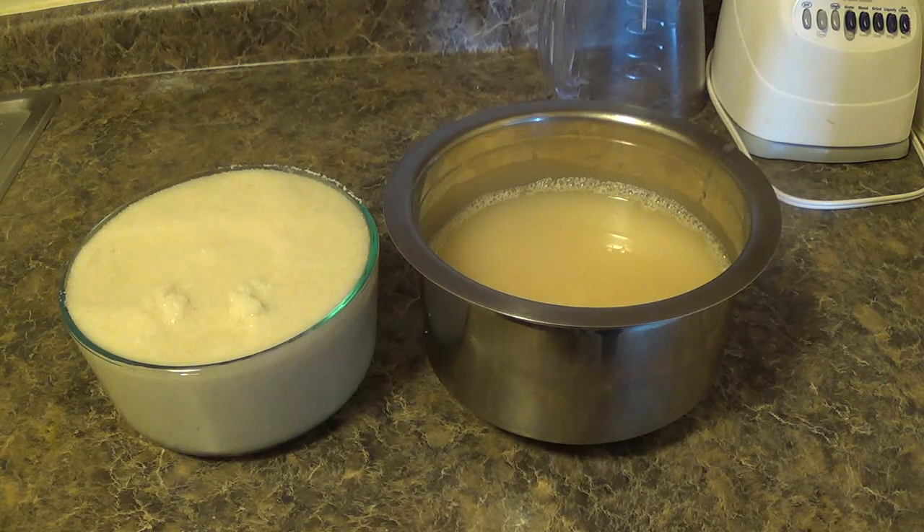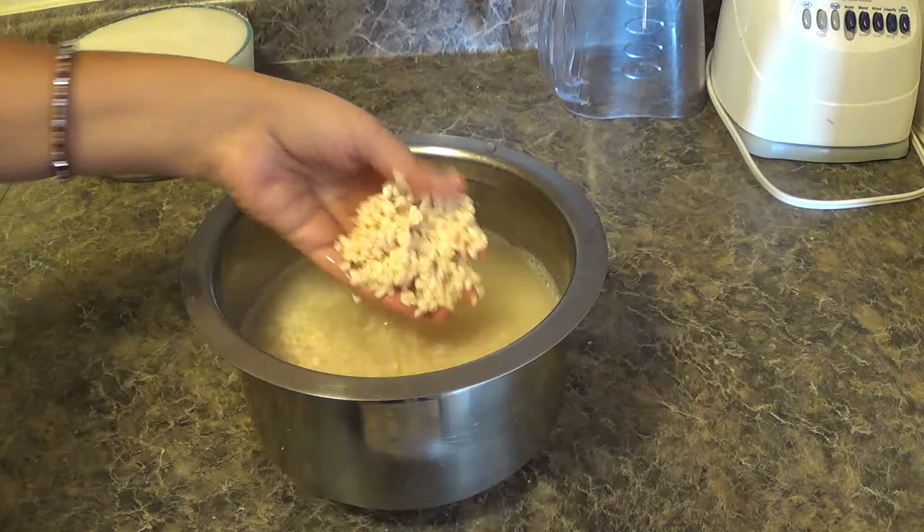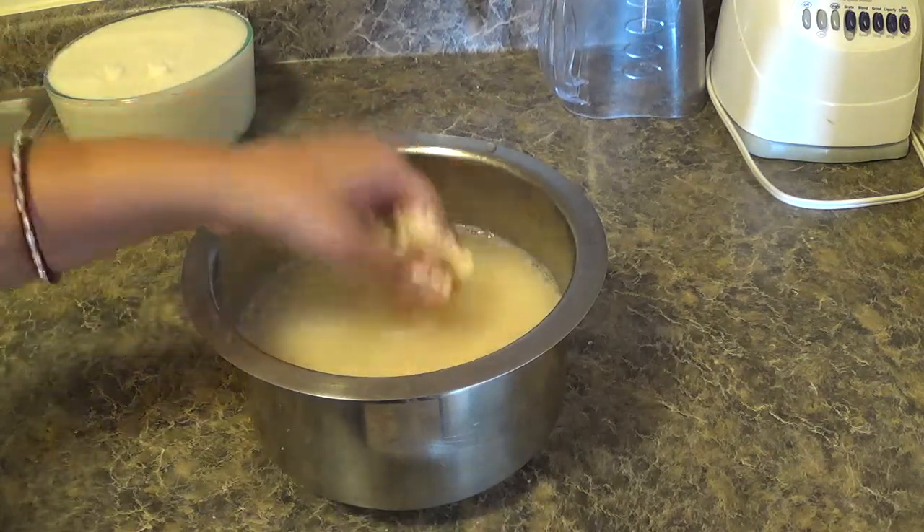After cleaning the rava and urad dal, we'll soak both of these separately for at least 6 to 7 hours with ample water. Now we'll blend the urad dal.